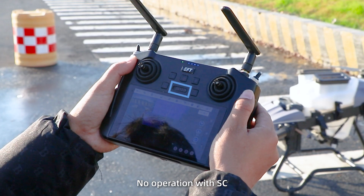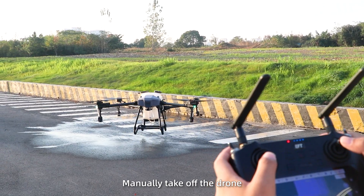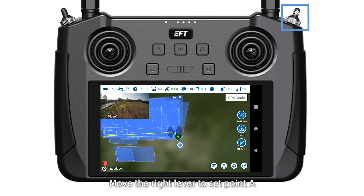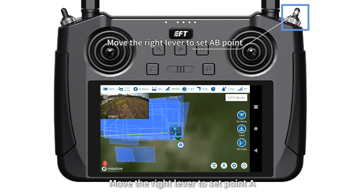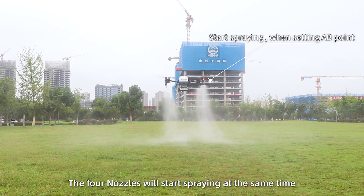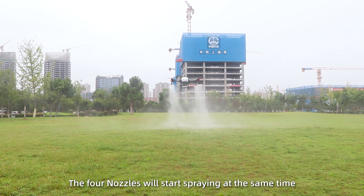AB point mode: No operation with SC. Manually take off the jaw to the boundary of the plot. Move the right lever to set point A and fly forward to set point B. The 4 nozzles will start spraying at the same time.